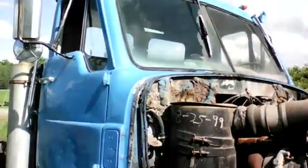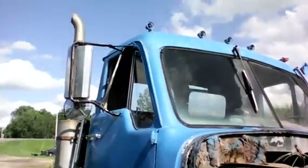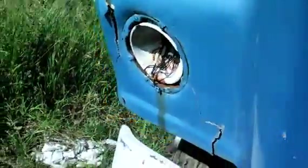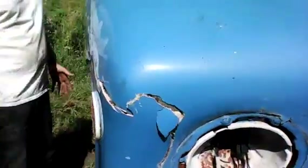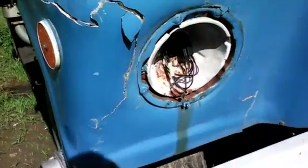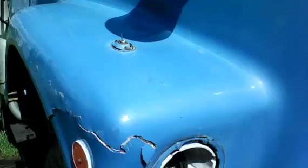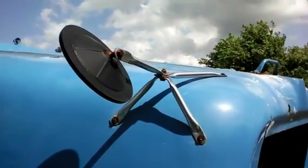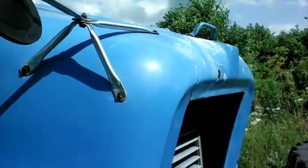It'll make an excellent truck for somebody to restore. You will need a side window — one side window has been broken, as you can tell right here. It does have a headlight bezel and just a little bit of cracking here in the fiberglass. I want to make sure you know what you're buying. It is a unique truck and it'll make somebody an excellent restoration project. If you have any questions, feel free to call us here at Fausty.